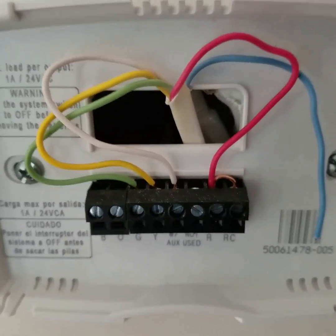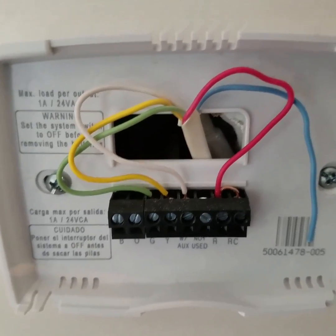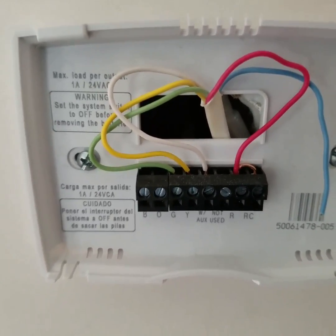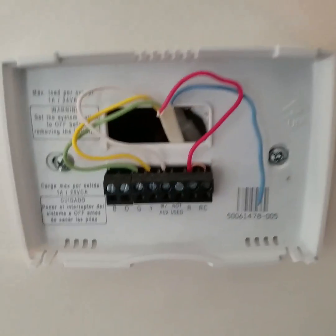What that does is it automatically turns on the fan, so if the heat comes on or air conditioning comes on, it automatically turns on the fan. That's how that works.